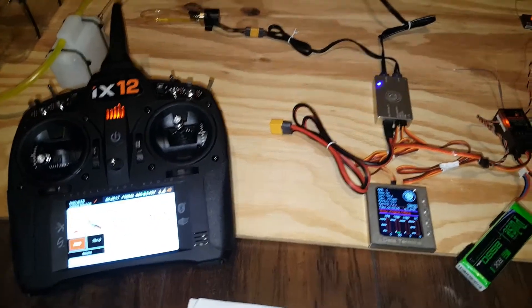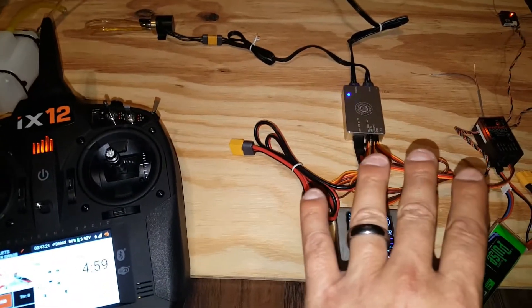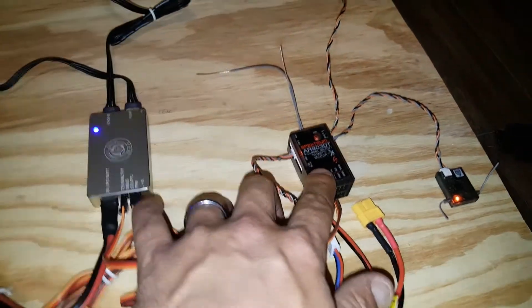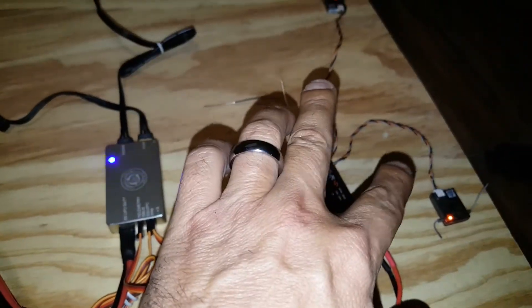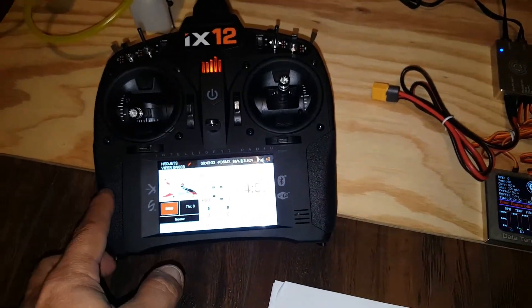Alright guys, welcome back. So what we got here is we have the SuiWin turbine set up right here. My Spectrum AR9030 Tango with two Spectrum receivers and my new IX-12. As I mentioned in a previous video, I had an upgrade.